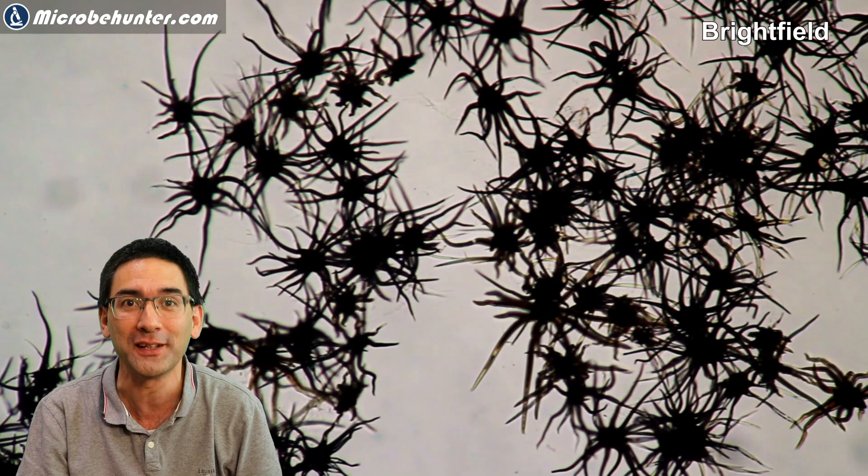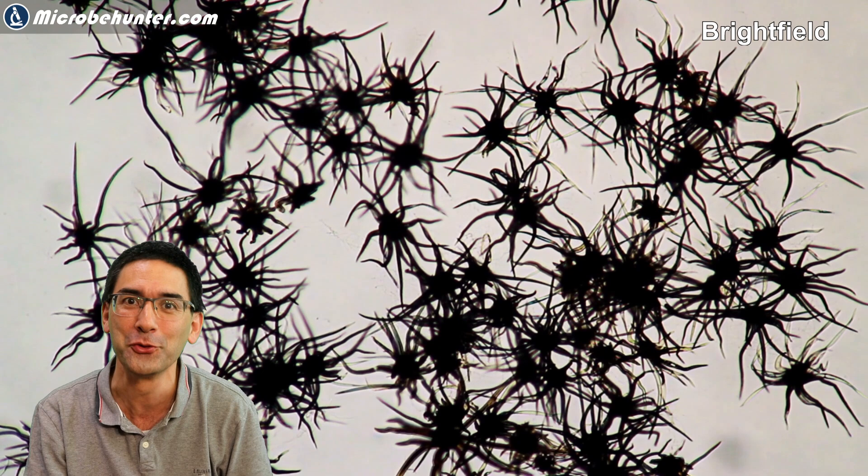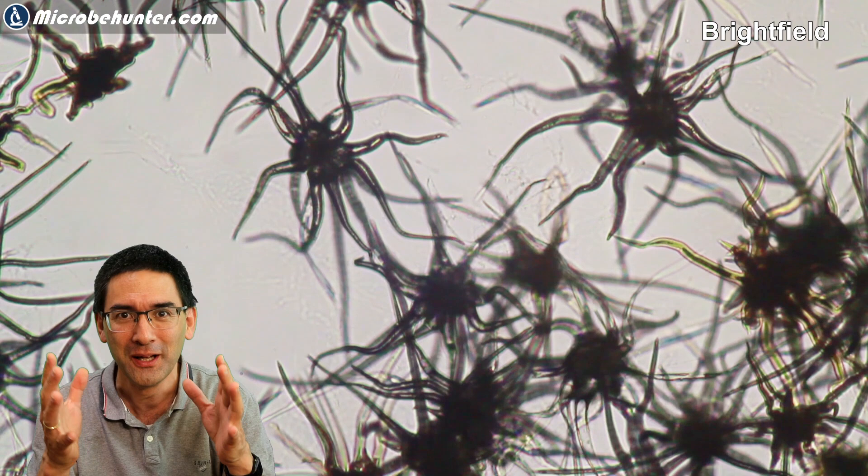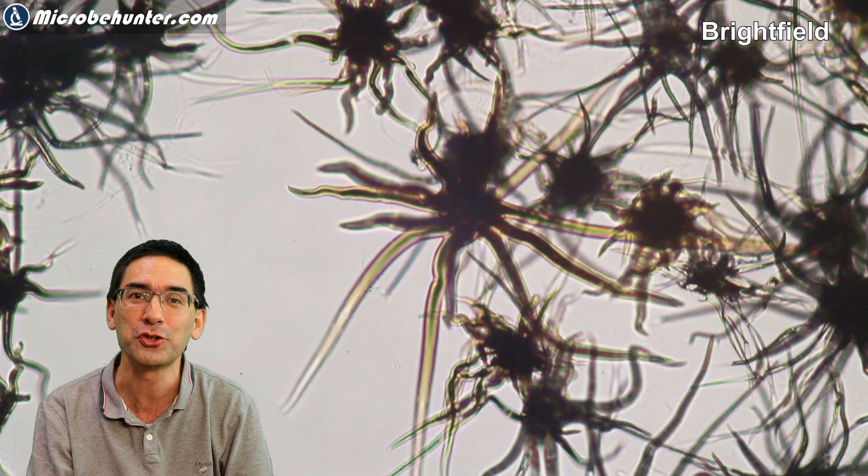Hello and welcome again, Microbe Hunter here. Today I'm going to talk about those trichomes, and somewhere in the corner you should also have a little text describing the method I used to take these images. For example, this one here is taken in regular conventional brightfield microscopy.